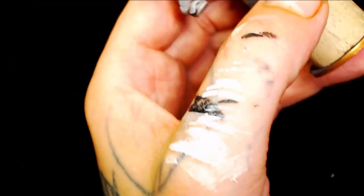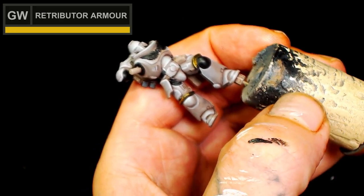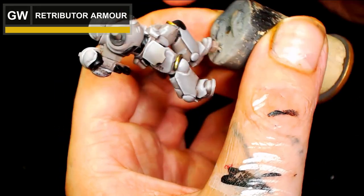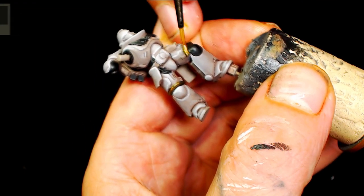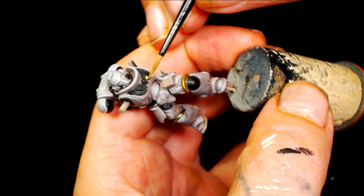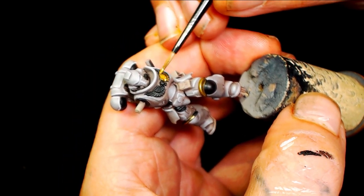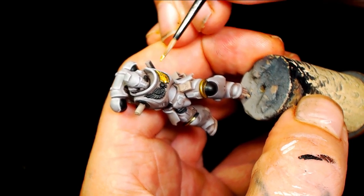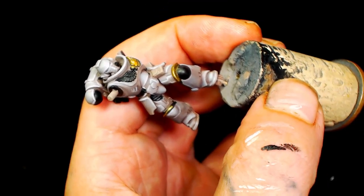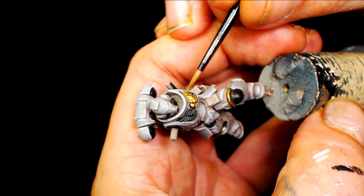I would recommend finding another equivalent for Pallid Witch Flesh because it goes really lumpy really quickly and is not very good for edge highlighting. When it comes to the metallics I didn't do too much - I just started with Games Workshop's Retributor Armor. It's nice and simple, obviously want to keep it thin, but it is a base paint so it should give nice coverage and it's a really good start for this colour scheme.